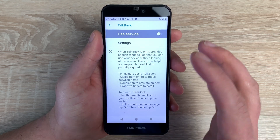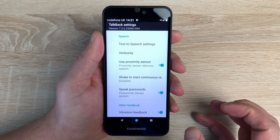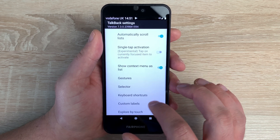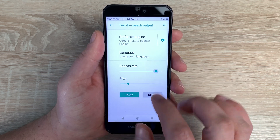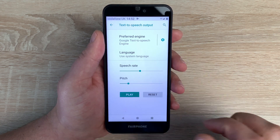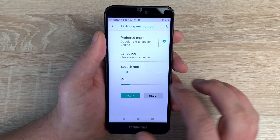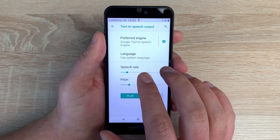Underneath that we have TalkBack, and inside there are settings you can change, modify and make your own — tweaking the way you use TalkBack on your device. Underneath that we have text to speech output, which changes the speech rate and pitch. You can make it go really fast, or slow it down. You can also change the pitch — and then press reset to return to defaults. It's really nice that you can change these options.